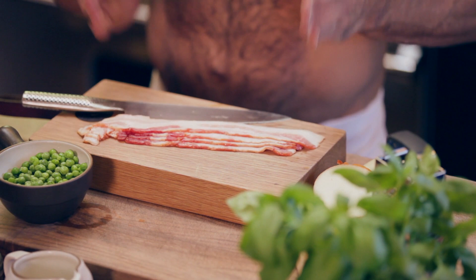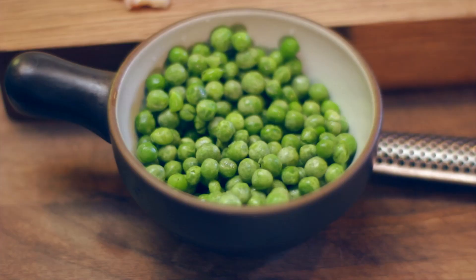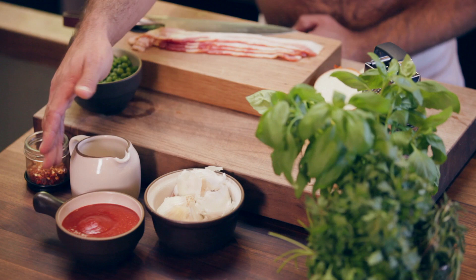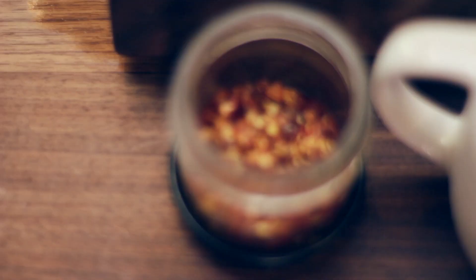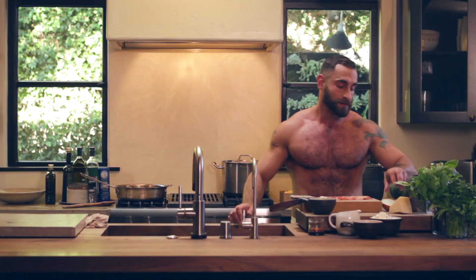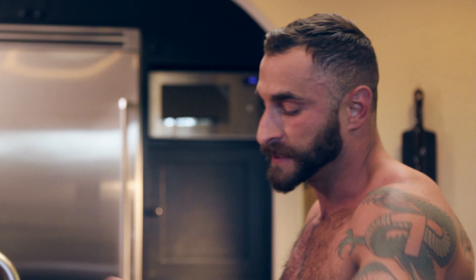Our ingredients are pretty simple. We've got thick cut bacon, about half a yellow onion chopped up into little pieces, English peas — frozen or fresh, you decide — heavy whipping cream, tomato puree, garlic cloves, chili pepper flakes, fresh basil, and my favorite thing in the entire world: Parmigiano Reggiano, Parmesan cheese.